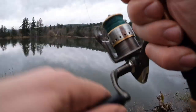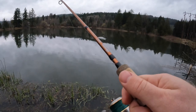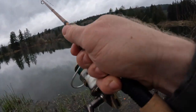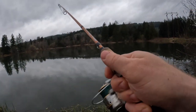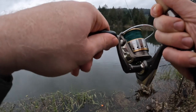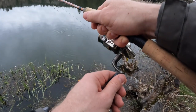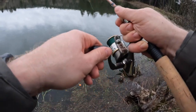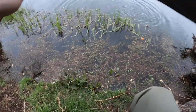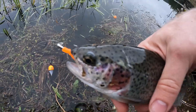Oh, bobber's under! Oh there we go — nope, missed him. Oh there he is, he's back. I think they're chasing it — let him take it. There we go, Trout Magnet fish right there! Feels like a good one — there's my bobber. Oh man, come on buddy, come up. It's a good one, let's stay out of the grass.